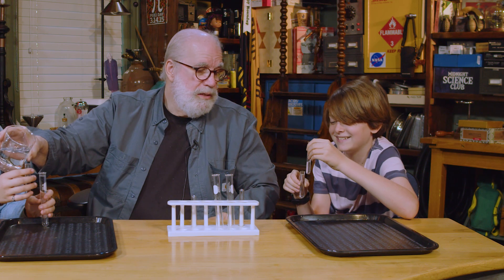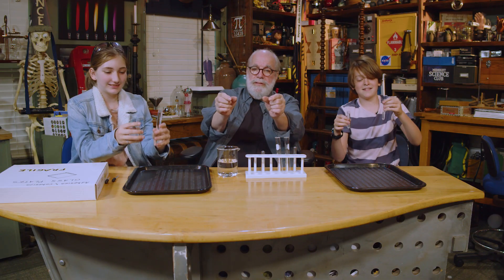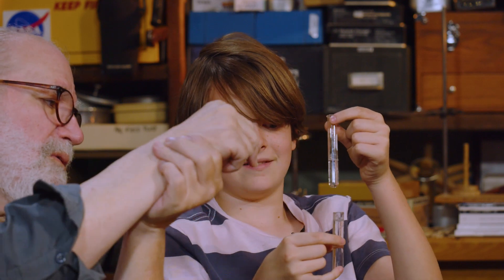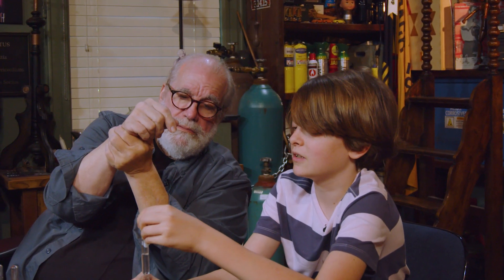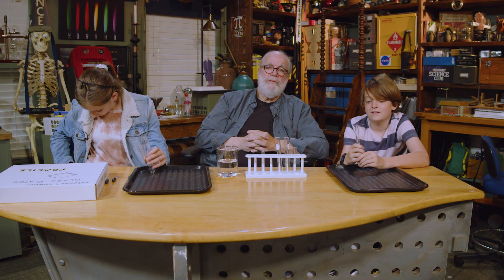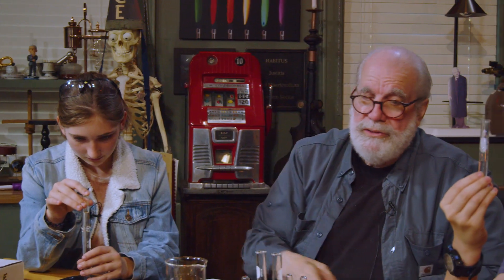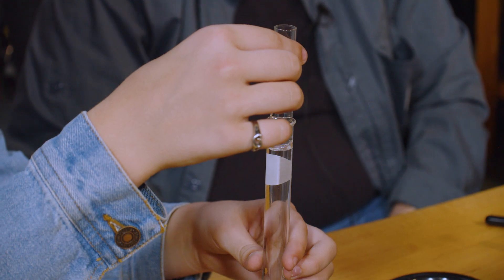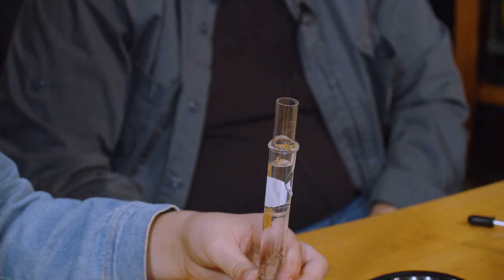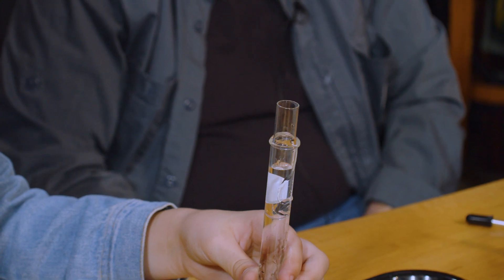Don't put that in there yet. Hold them up like this so people can see. What's going to happen when you stick that in there and let go of it? The water — this is going to drop into here and it's going to force the water out. I want you people at home to think about what's going to happen when they drop the other test tube. Chezzy, you do yours first. Just let go of it — don't push it, just let go and see what it does. It's going down, it's going down — water's coming out.